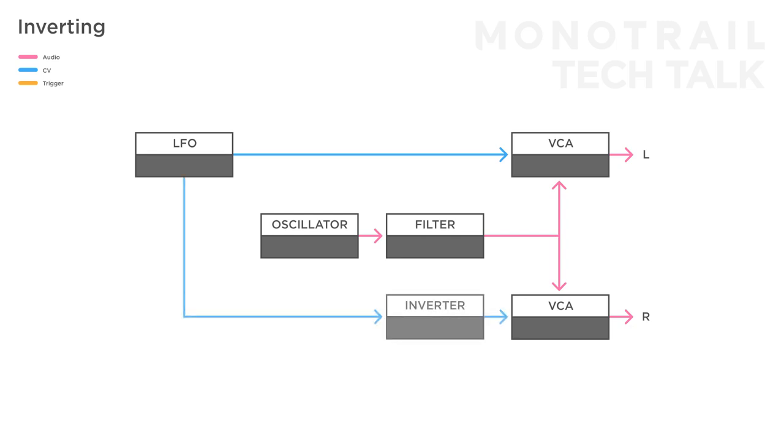Hi and welcome back. Today we're going to have a look at the functions of the Happy Nerding 3x MIA: mixing, attenuating, inverting and offset generation. More importantly, we're going to have a look at why these basic functions are so important and share some pet tips along the way. I'll quickly explain how the 3x MIA works and then we'll have a look at each of its four functions in detail.